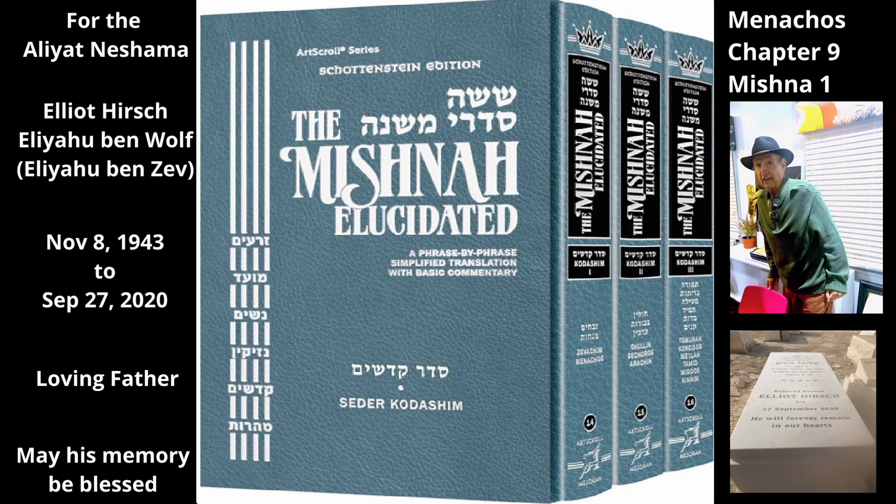Rebbe Meir says there were actually three types: the Isaron, and the Half-Isaron. The note here says that according to Rebbe Meir, there were two different types of Isaron measures in addition to the Half-Measure. One was a leveled measure and one was a heaped measure.